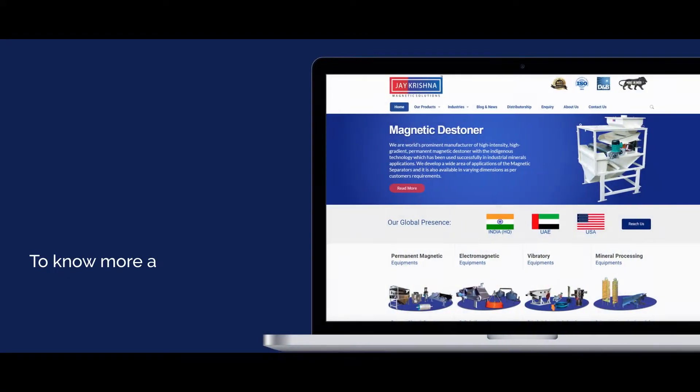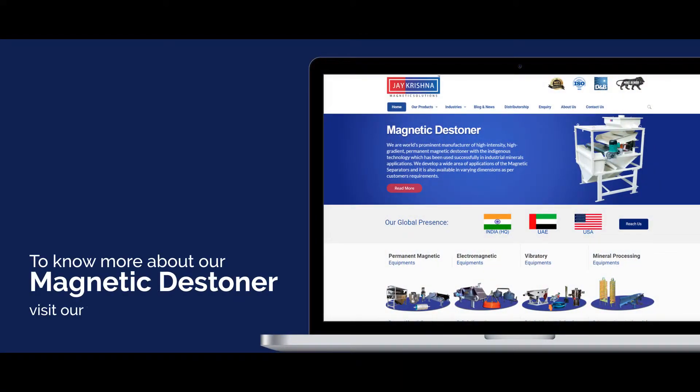To know more about the magnetic destiner, visit our website at www.jkmagnetic.com. Please subscribe to our YouTube channel and click here for more information.